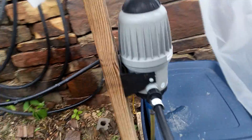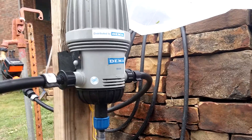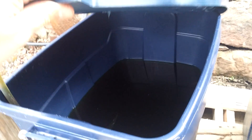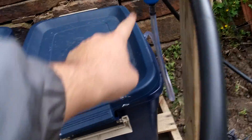Then it goes into the first injector. How it works is as the water flows through this injector, it picks up some water which I have right here in 18-gallon tubs. They're dark so no light gets in and it doesn't start growing stuff. So it takes a little bit up, and then it comes around to the next one.